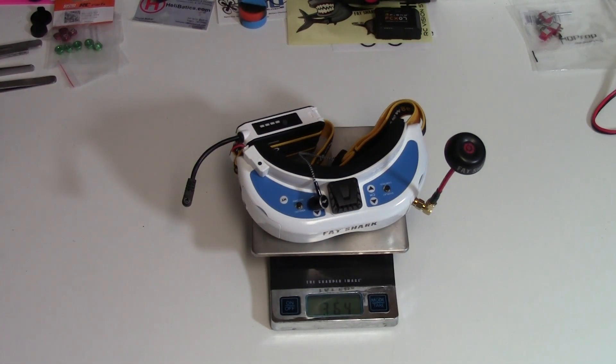We're looking at 364 grams for the Fat Shark goggles. That's with the battery, the antenna, the headphone, the strap — everything. That's how much the Fat Shark Dominator V3s weigh: 364 grams.